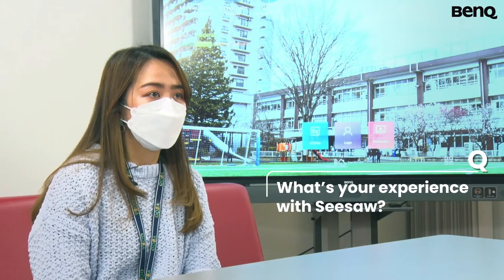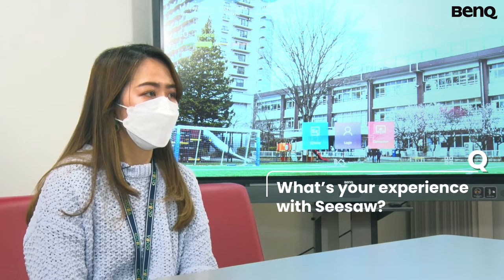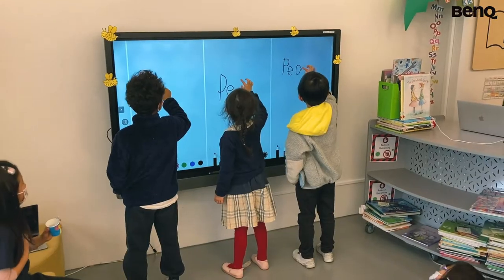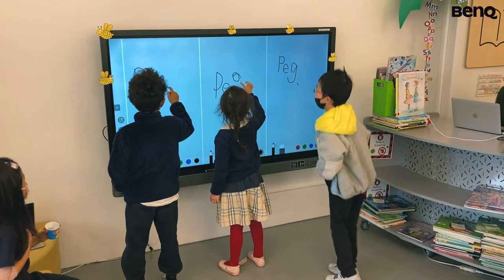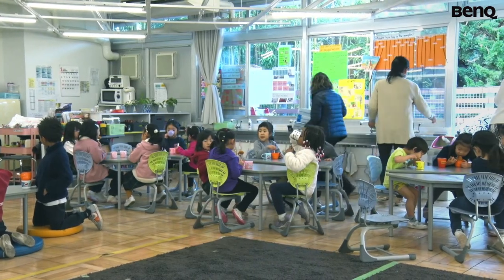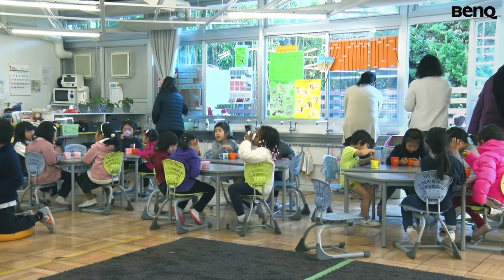Sometimes we do a screenshot of it. Like say for example, a while ago the kids were able to share their ideas. So after writing that down, we press the screenshot and save it. And then later on we can get it and put it on Seesaw for the parents to see.